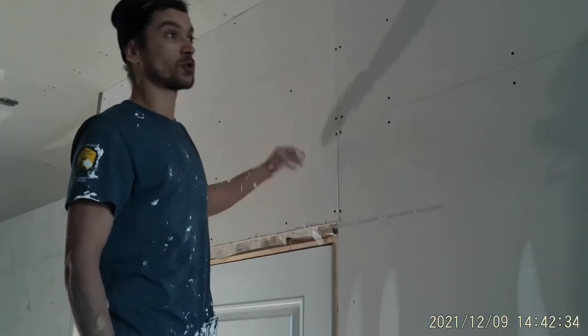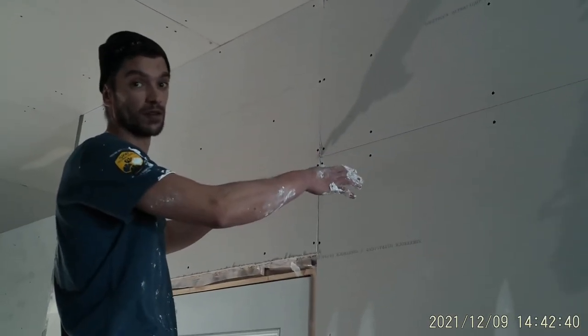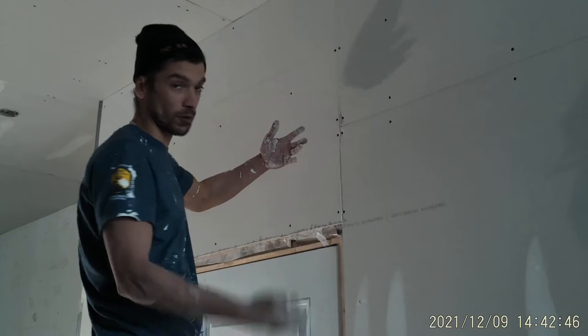Alright, step two guys. Taping a butt joint and a flap. When I say butt joints, it's the two butt ends of the drywall. There's no level on the butt ends — that's what we call butt joints.